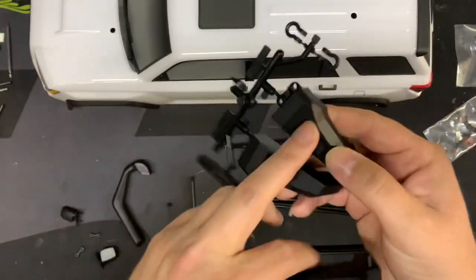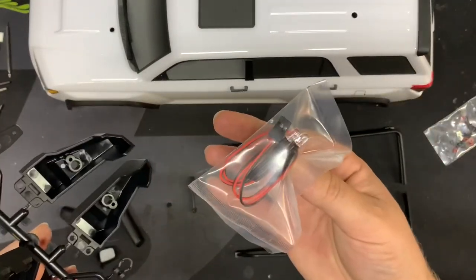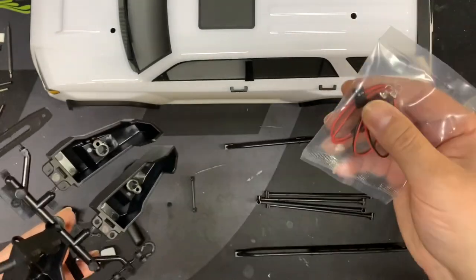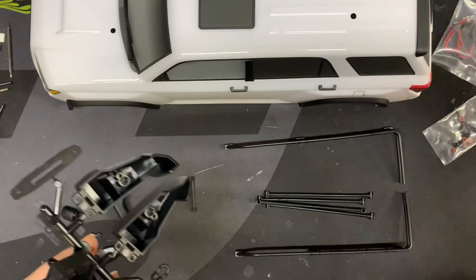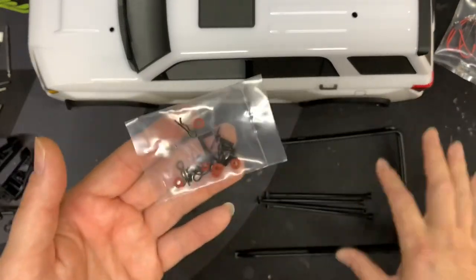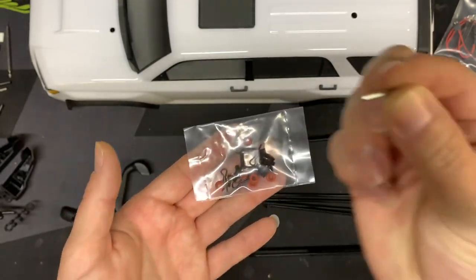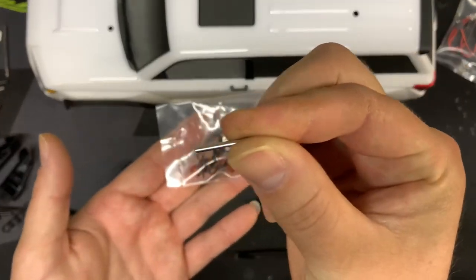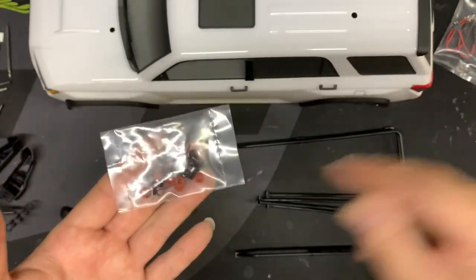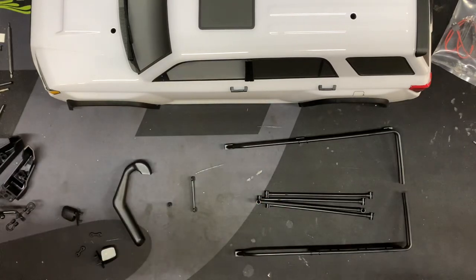These outer pieces for the bumper are LED-ready, and it does come with two LEDs ready to go — these will actually hook up directly to your ESC that's in the truck already. You get a bag of hardware. Pay attention before you start your roof rack: make sure it's got these two little silver pins in them. This one did not have these pins, but I had another truck here that did, so I'm going to use them for now to show you how to do this.